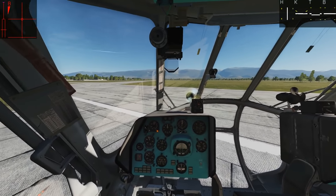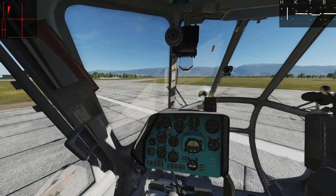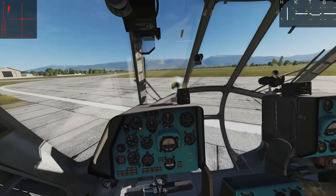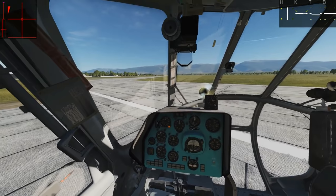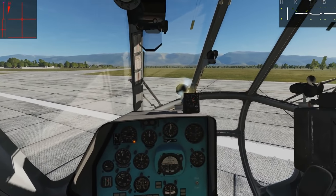Hello and welcome back to the Reapers. Today we're in our beloved MI8 and we're going to look at the autopilot. It's all pretty simple as long as we do it properly. Like in all of the Russian planes, the autopilot is really good as long as you use it wisely.